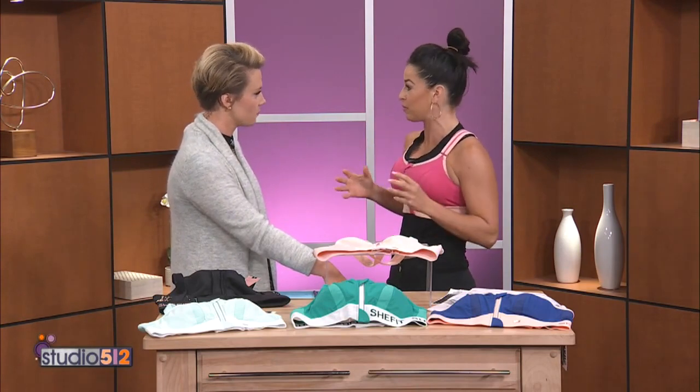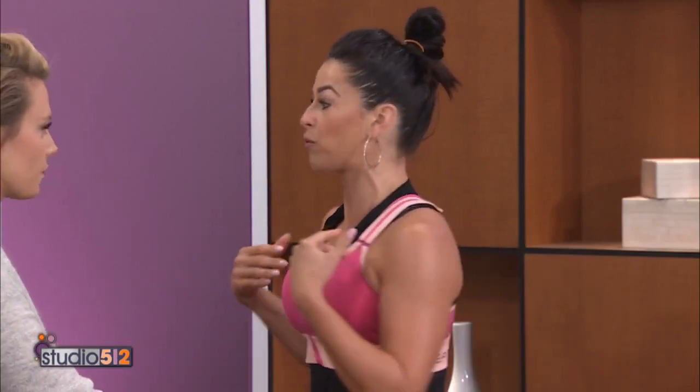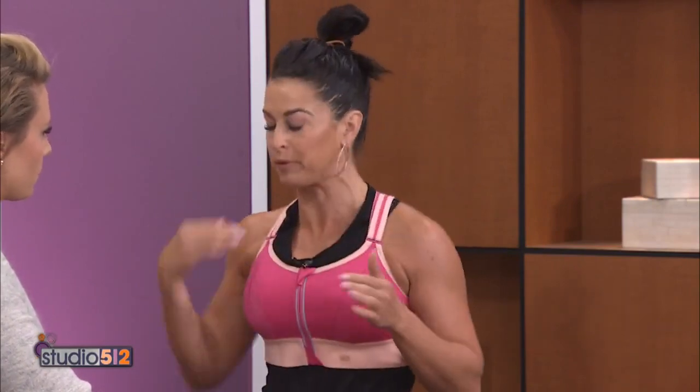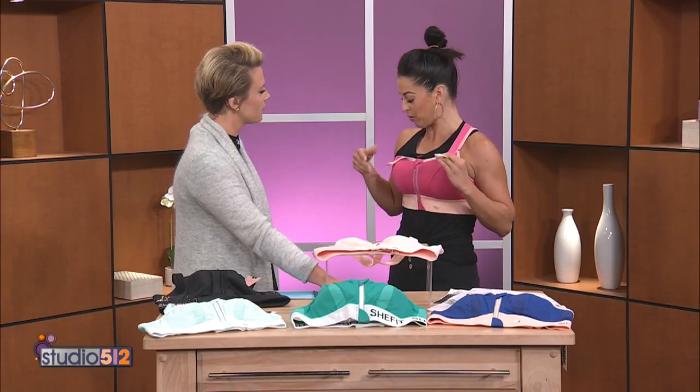Once you've set your fit, this is one size — I'm a 32 double D and I wear a small. We actually have 10 sizes. Super simple: zip, cinch, lift. You can wear it two ways — I have an X-back right now which is the most popular, or you can undo it and wear it as an H-back. Two different ways.